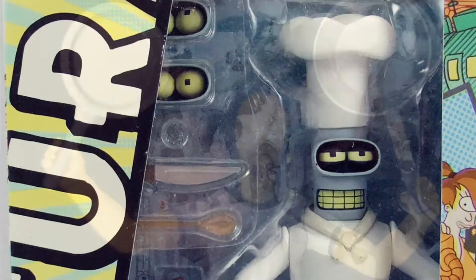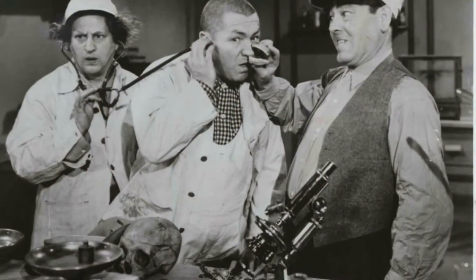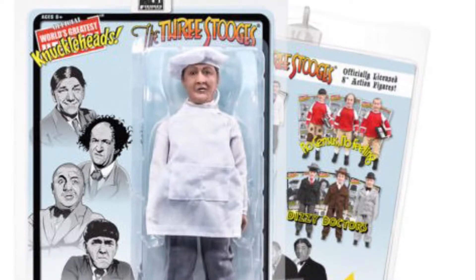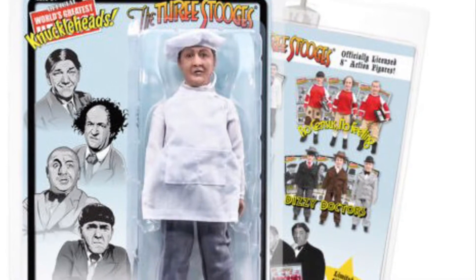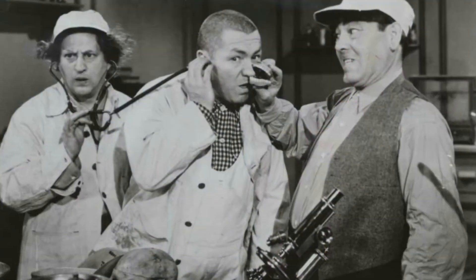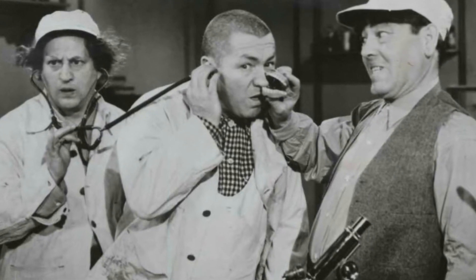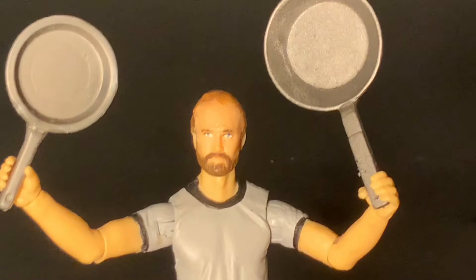Finally, the last figure that really should have a frying pan accessory and doesn't is Curly from the Three Stooges. They made a special Chef Curly with no frying pan. In that show they probably hit each other with frying pans in like 15 episodes, but you don't get a frying pan accessory with any Three Stooges figures.